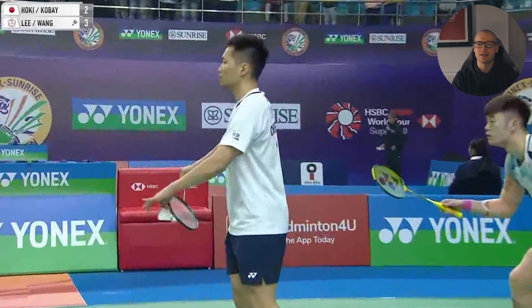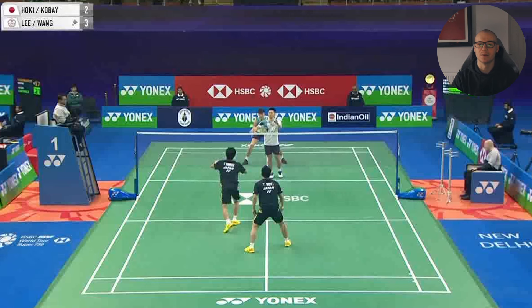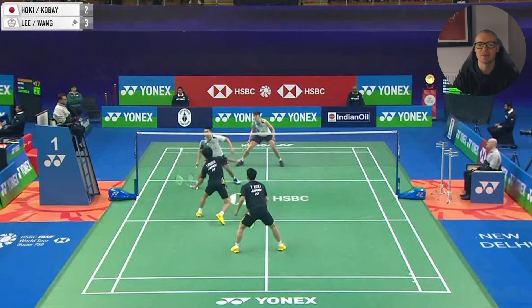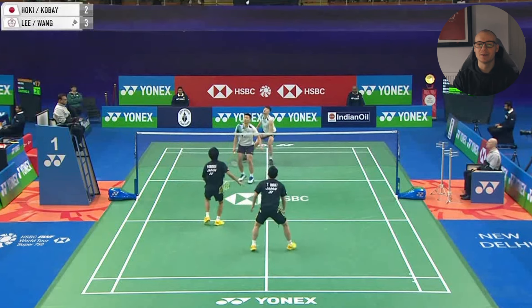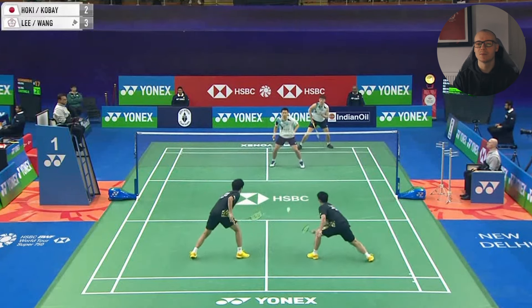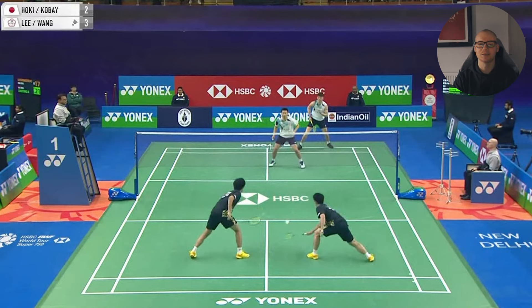If we look at this rally here, Wang Qilin plays a great angled smash right to the middle of the court. Wang Qilin is a beast at 6 foot 2 and one of the best smashers in badminton. Playing this smash to the middle is a great way to set up the winning shot while also minimising what can come back.